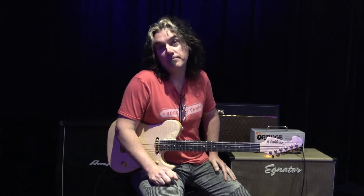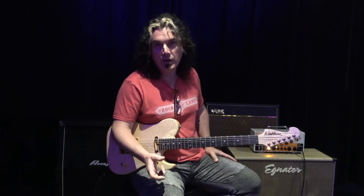Welcome back everybody. I'm Johnny Holliday from the Rockcamp Experience and we're back with another customized version of a pedal from the people at ZVEX. I don't know if you remember a couple years ago we brought you their version of the Box of Rock, but we put it in our own customized shell and called it the Box of Rockcamp.